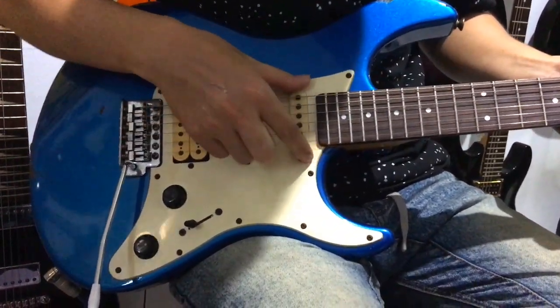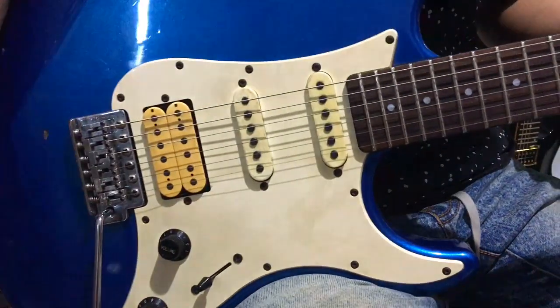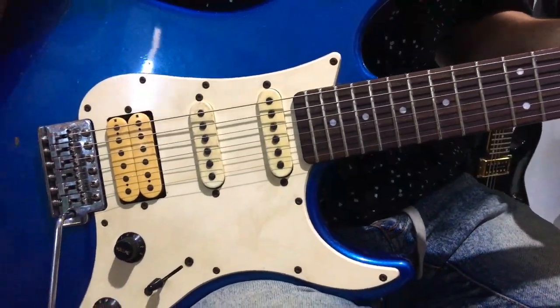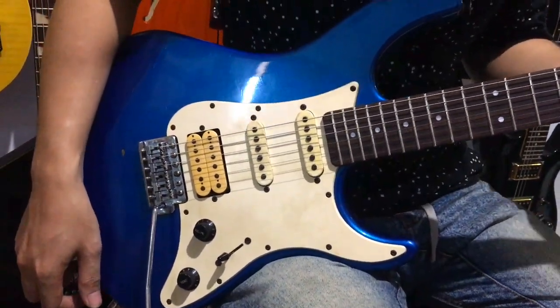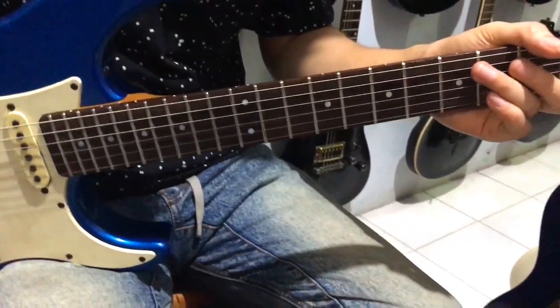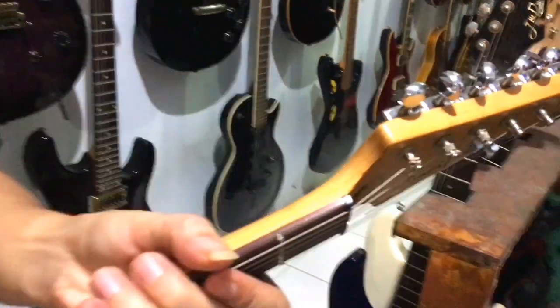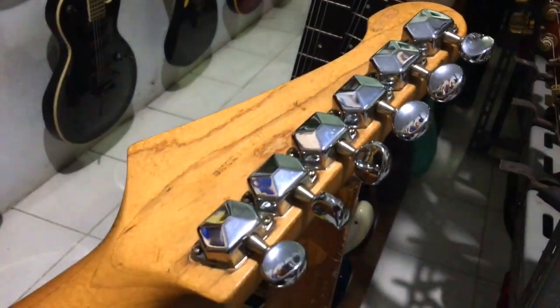Here we'll try to demo the sound shortly. But before that, let's go through the parts. For the body, it uses Agatis or Nato wood. The neck is maple. The tuners are standard — very standard.